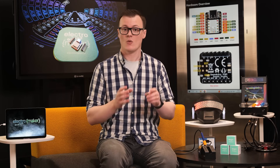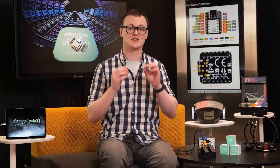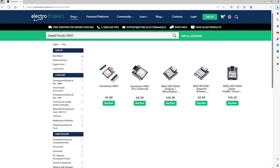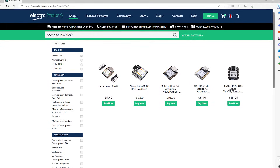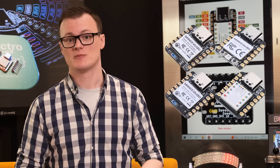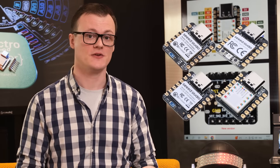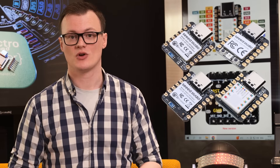The variety of XIAO boards provides a massive amount of flexibility, while their use of a USB-C connector makes them extremely user-friendly. The support for numerous sensors, machine learning, and applications also makes the XIAO boards an absolute necessity in any engineer's arsenal. If you are looking to get your hands on a few XIAO boards, head over to the Electro Maker store where you can find all the XIAO boards mentioned in this episode, along with all the other parts you could ever need for your projects. Thanks for watching, and I will see you next time.